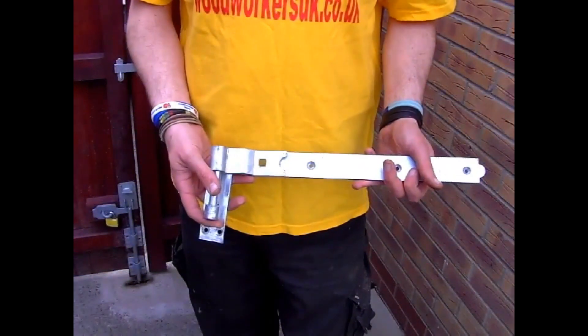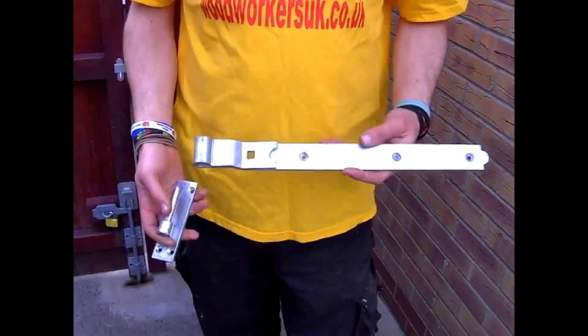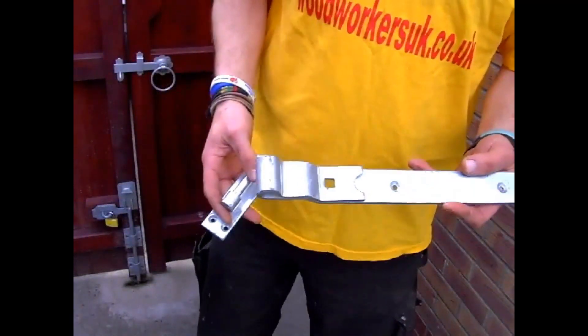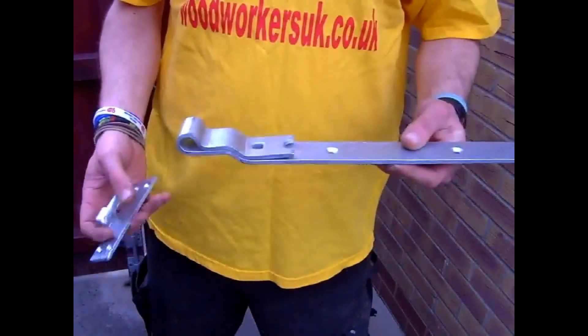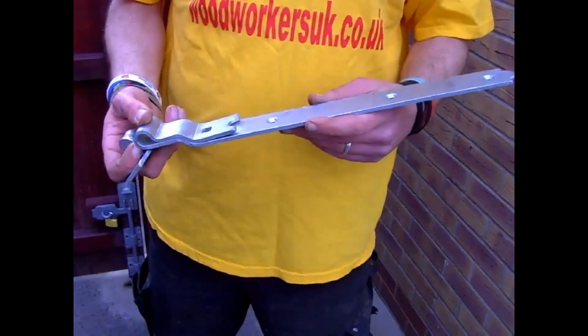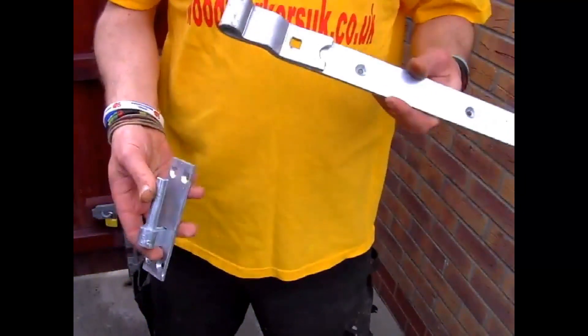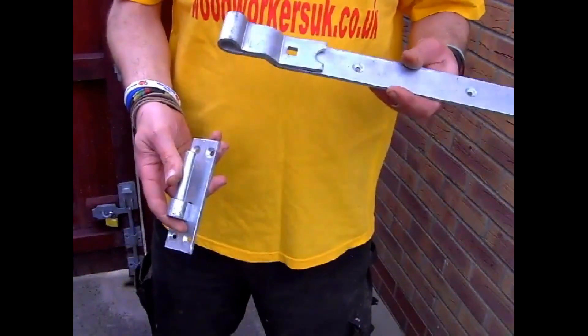These are probably the most common gate hinges. They're called band and gudgeon hinges or hook and band hinges. The hook or gudgeon fits to the post and the band sits over the hook and attaches to the gate. When fitted correctly with a bolt through the square hole of the hinge, it makes it pretty unlikely that anybody could simply lift the gate from the hinge pins.